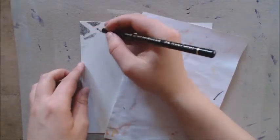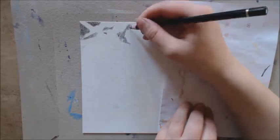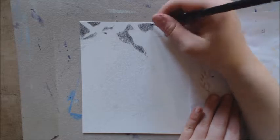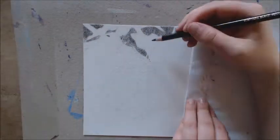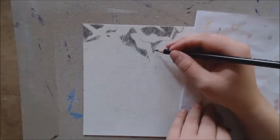Hey guys, and welcome back to another Speedpaint. Sorry, my mic is doing something weird now. So this time around, you're going to see me draw a realism piece. This is my leopard drawing, the one you kind of got a little sneak peek of in my last drawing update.